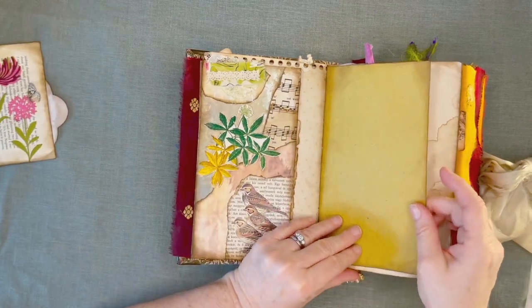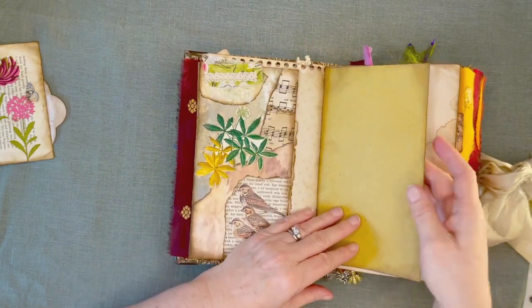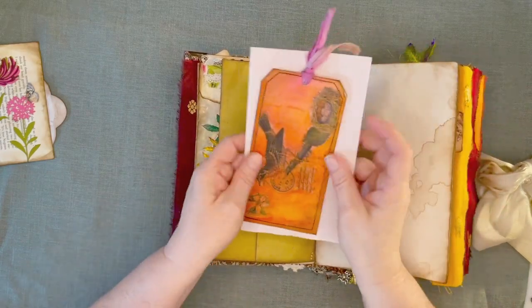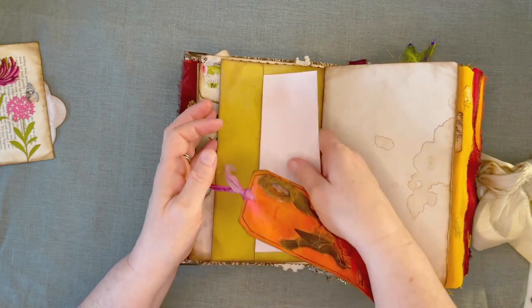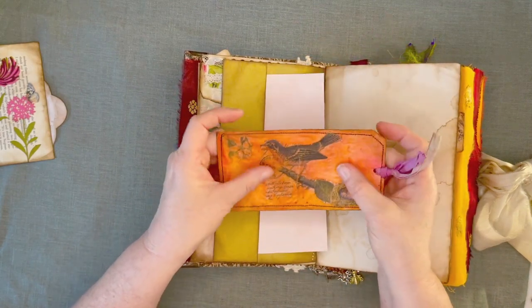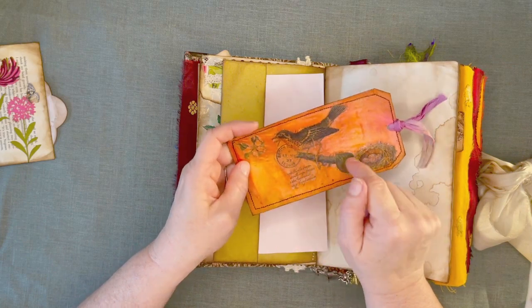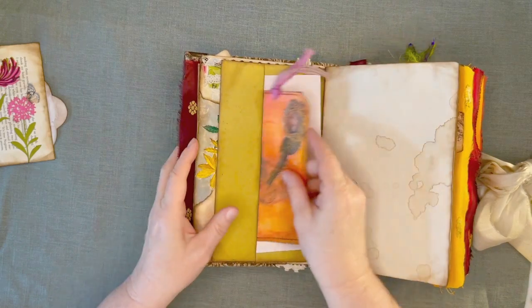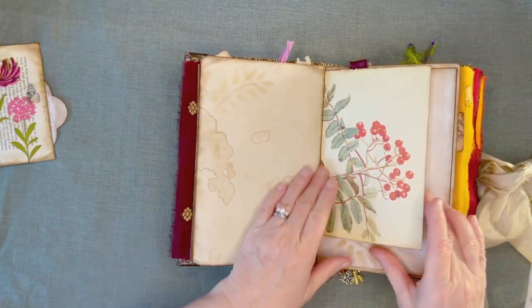This is straw paper that I get from Rachel Roxy Creations — she has it in her store, links to everything will be below. Got a little tuck there, some more avocado-dyed paper here. And a card I made with the Magicals that I did on tracing paper, and then I put a napkin on top, on top of a file folder. These are my coffee-dyed papers and stenciling.